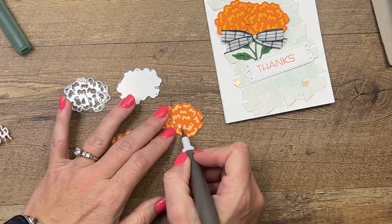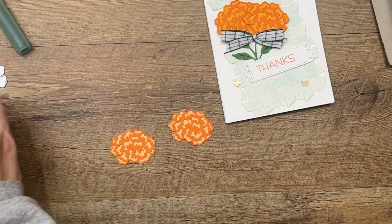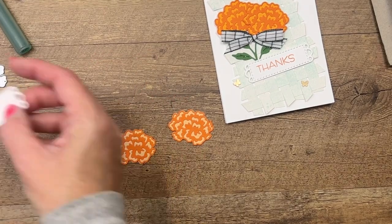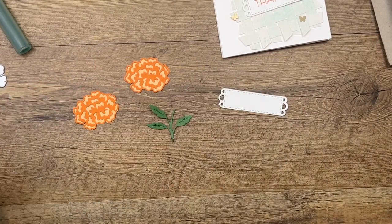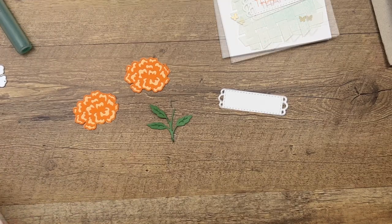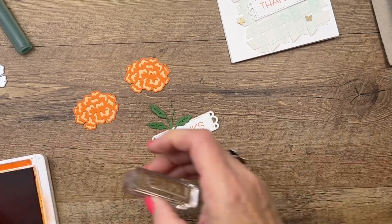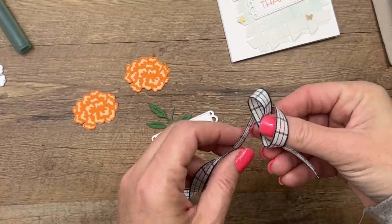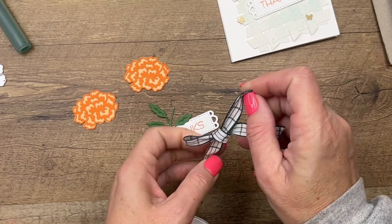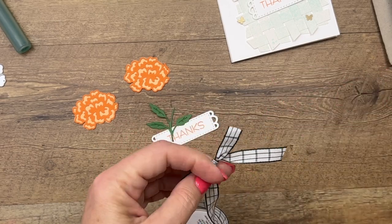If you've got a little straggler, get your take your pick tool. We've got our little label and our branch — our little stem — and we're going to stamp our thanks in Pumpkin Pie right there in the middle. The last thing we're going to need is a bow from our Evening Evergreen Windowpane Ribbon. You don't want it too terribly big because then it will cover up your flower.